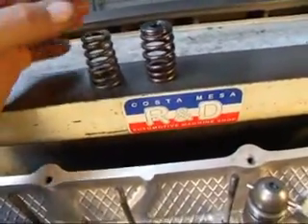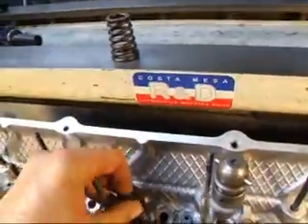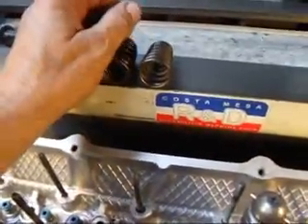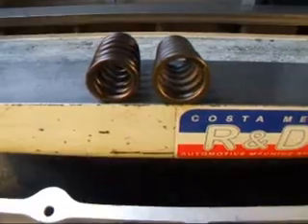However, when I went to install the spring, I found that the new spring doesn't want to fit down in the spring seat like it should. The stock spring fits just fine, but when I looked into it, I found that the new spring has a smaller diameter.